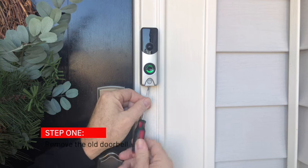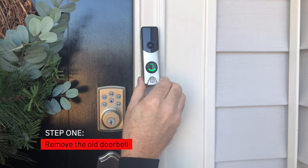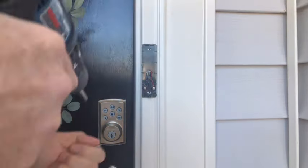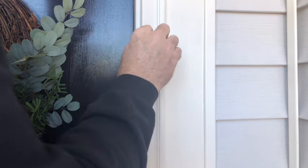Step 1: Remove the old doorbell. We're removing a Skybell that no longer syncs with the other devices. Be careful not to cross the two wires.